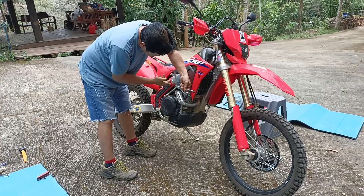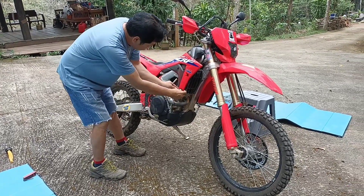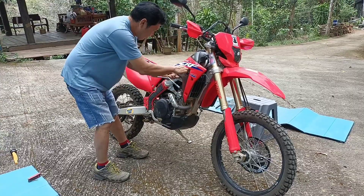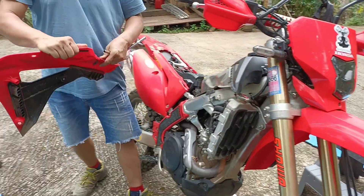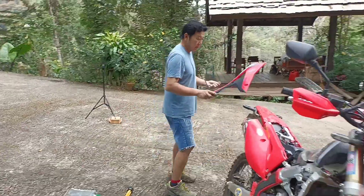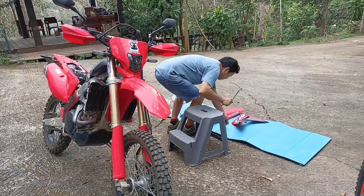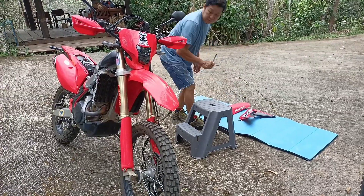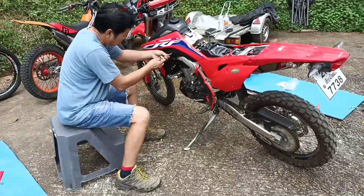Now we're going to remove those plastic side panels. There are three bolts in each one. Easy. Now we can actually see the fuel tank and the mounts that we need to undo in order to pull it right off the bike. Repeat for the other side and then you're all good.